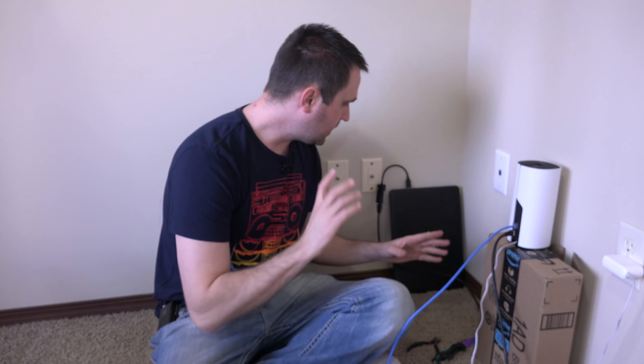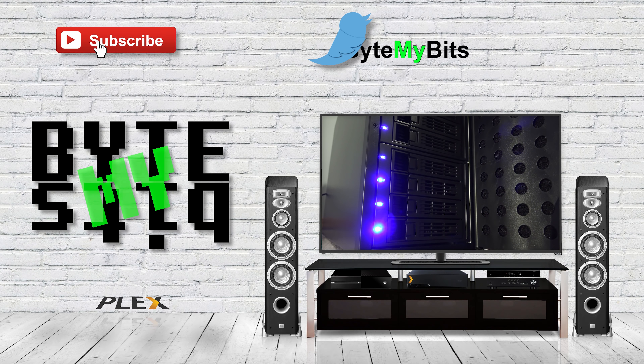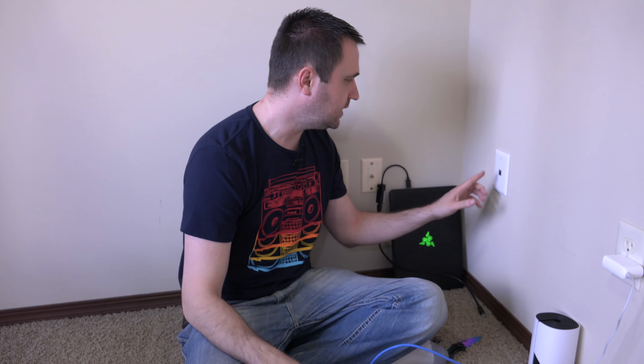This is a video about somebody who thinks they can figure something out — maybe even thinks they know what they're doing, but they don't. In today's video I am troubleshooting a keystone jack because I had it hooked up, thought I had it fixed, and apparently it's not. What's up YouTube, Jason here with Bite My Bits.